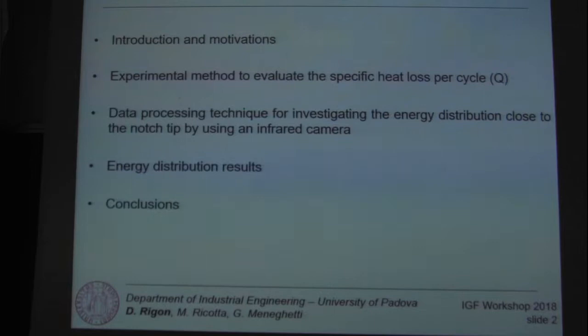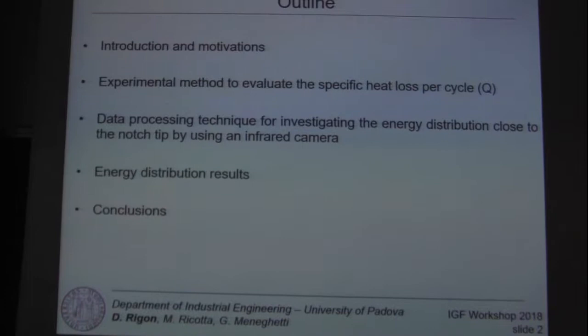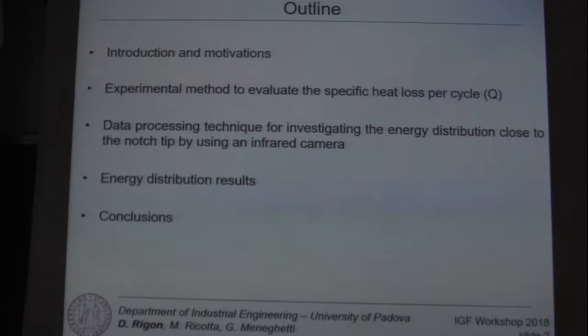The outline of this work is divided into the following points: a brief introduction and motivation of this work, then I'll present the experimental method to evaluate this energy parameter, called the specific heat loss per cycle.